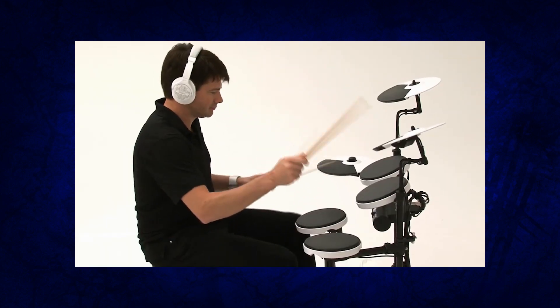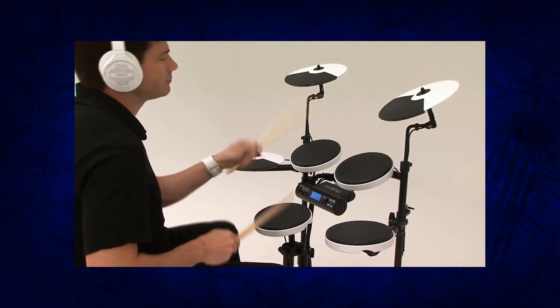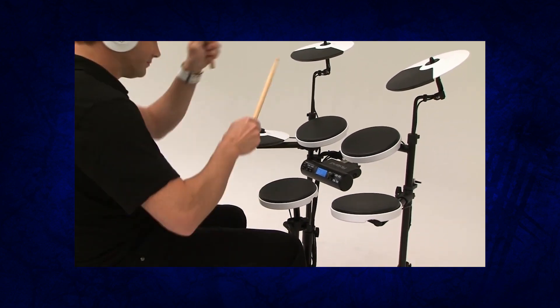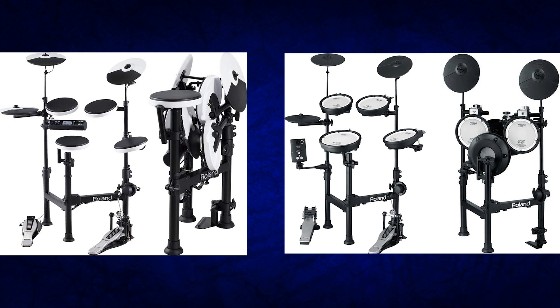Just like the Roland TD-11 drum module, the TD-4 lets you edit kits — tune them and all that — unlike the TD-1 where all you can do is go up a kit or down a kit. The only downside of the TD-4 drum module is that it has a MIDI out port but no USB MIDI. One thing that would even out the TD-11 and TD-1 modules is if you only used software like EZdrummer or Addictive Drums — then you don't really care about outputs. The TD-1 KPX and TD-4 KP appear to use the exact same drum racks, so if you want extreme portability, either one of these drum sets works.